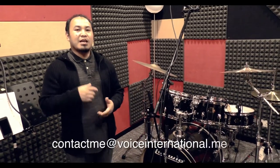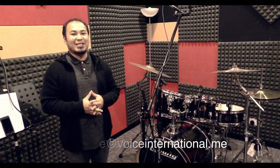Right now you're going to be listening to the demo song using the professional Sennheiser drum microphones. If you have any inquiries, please contact Voice International.